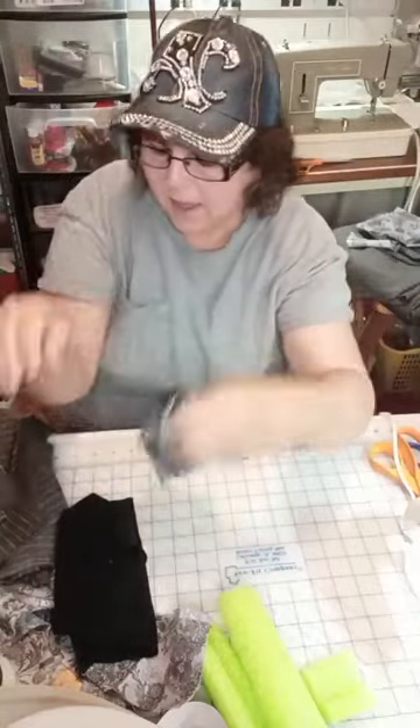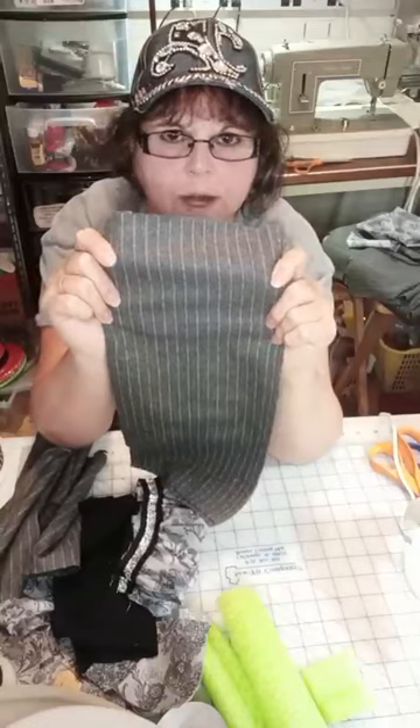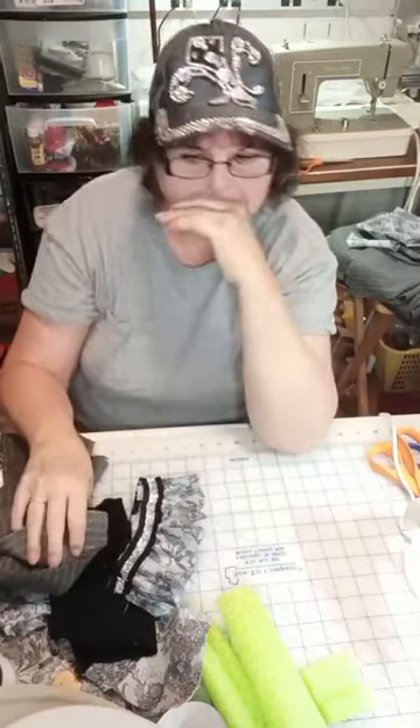I'm doing him in this paisley fabric and I have a man's suiting fabric — this gray pinstripe — so those are going to be his clothes. I didn't realize it until now, but he's going to kind of be black tie when we get done with him.